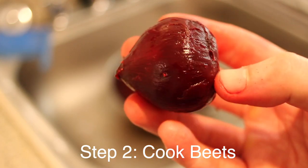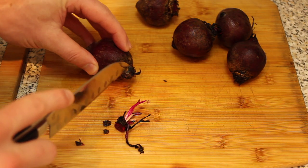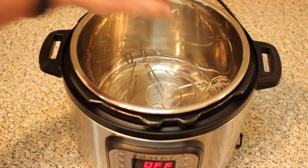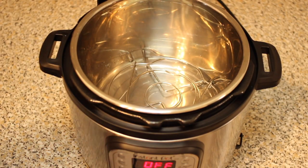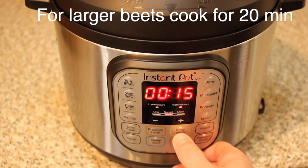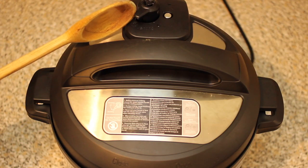Now it's time to address our beets. If you've never had beets in a salad, I assure you it's going to change your life. After rinsing and washing, just remove the roots of your beets and set aside. Next, put your steam basket into the bottom of the Instant Pot along with two cups of cold water, then place your beets in the Instant Pot, throw the cover on to sealing — not venting — and cook on high pressure for 15 minutes. After 15 minutes, release the pressure manually.